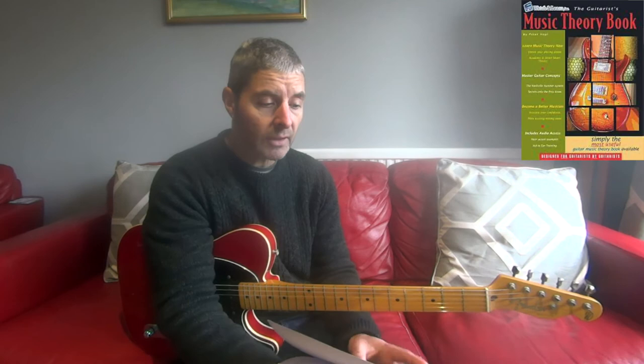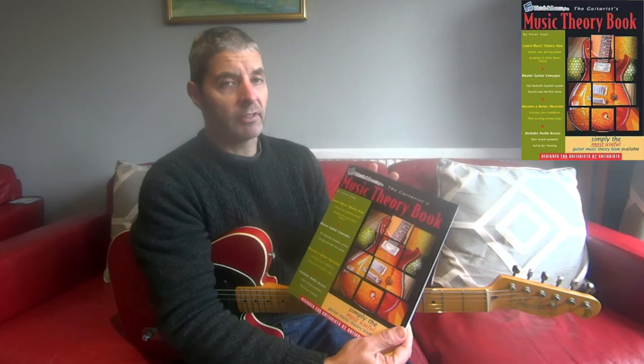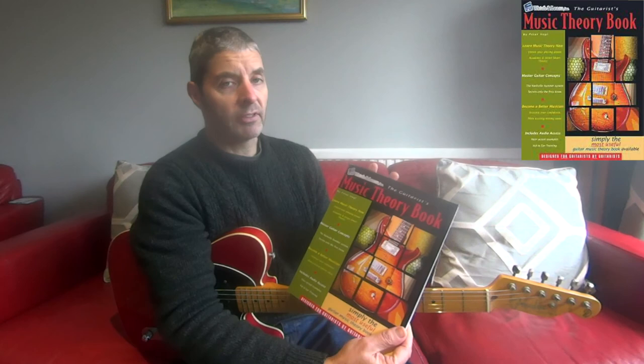So it's a really good one. I can't say too much more about it, but I'd recommend it — it's not very expensive and it's very well written. It's 'The Guitarist's Music Theory Book' by Peter Vogel. Thanks.